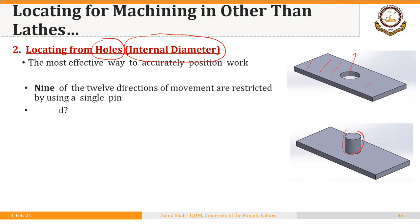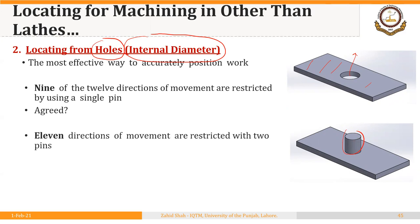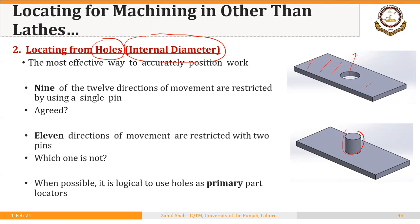Locating a workpiece through an already drilled hole using a solid pin restricts nine directions of movement. If you have forgotten, you can refer to that activity. If we have two holes in the blank and are locating it through those two holes using two solid pins, then 11 directions of movement are restricted.